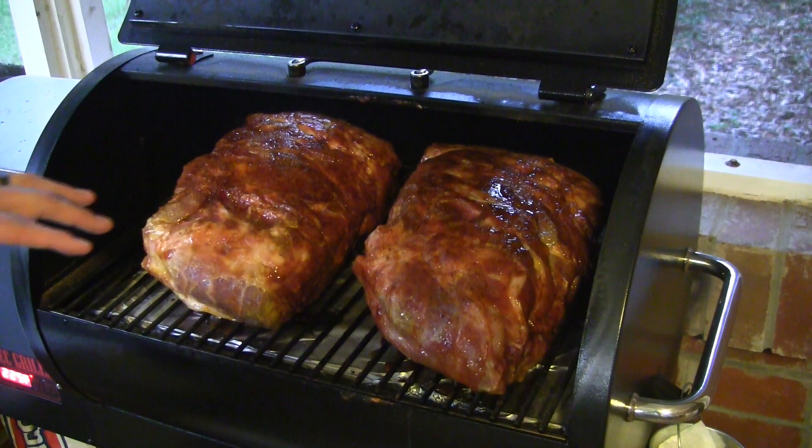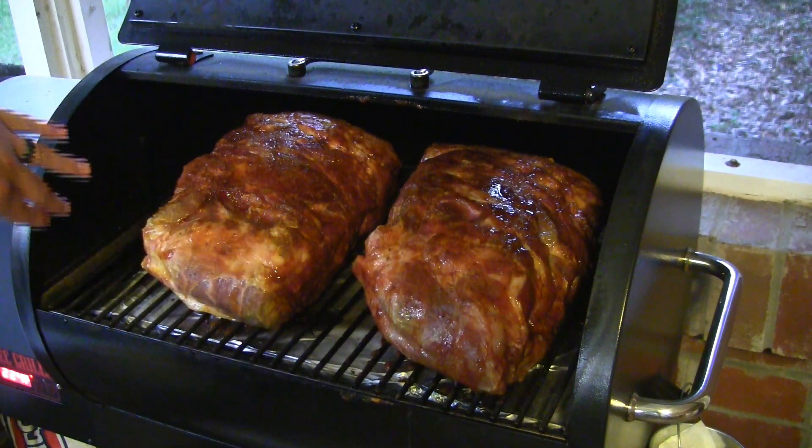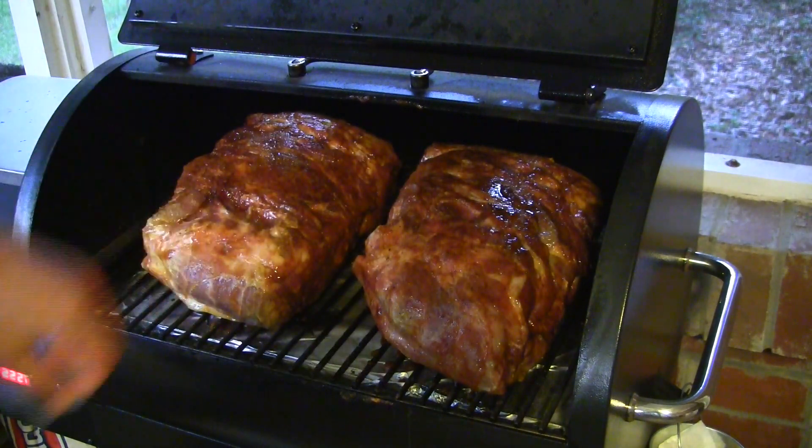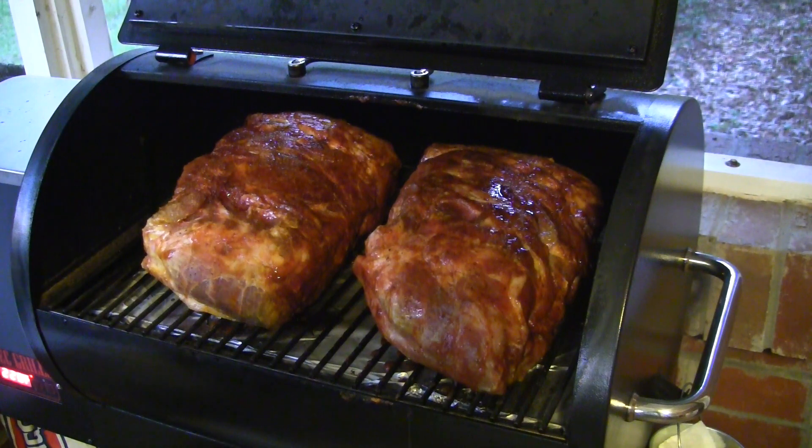I just threw about 18 pounds of Boston butts on the RecTec Mini. The main thing I want to show you here is just how much capacity you still have with the mini version of the RecTec. These two butts are huge — you can see I've got more room on the side, so you've got a ton of room for meat on this thing. I've got it set to 225. I'm going to let these cook overnight and we're going to pick back up in the morning.